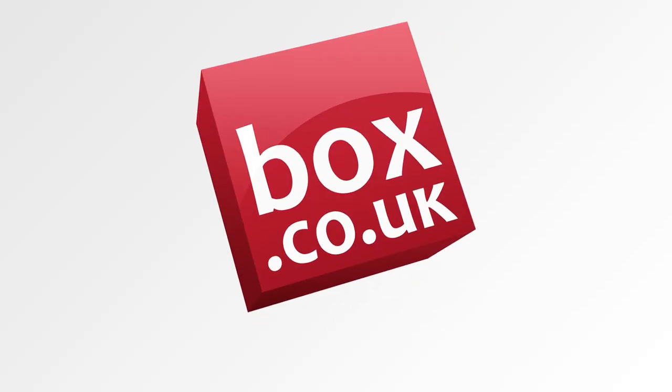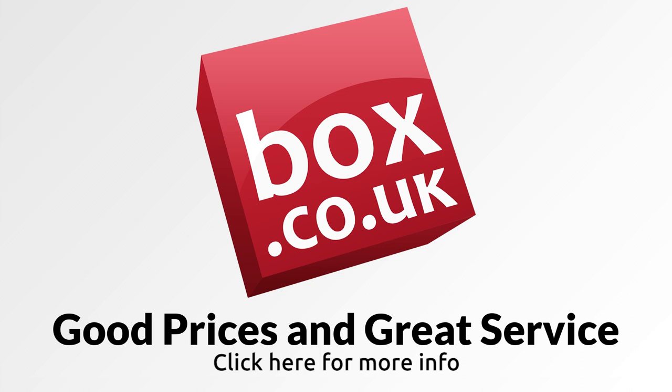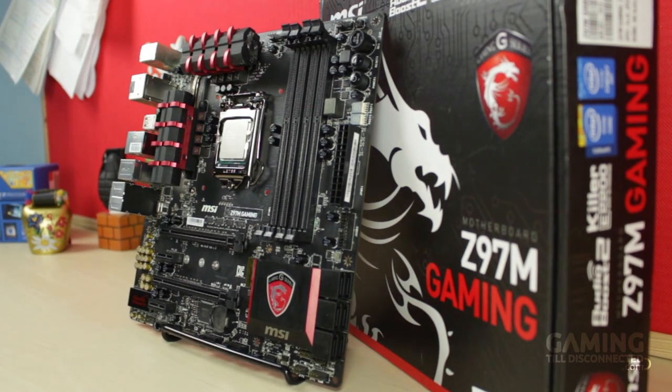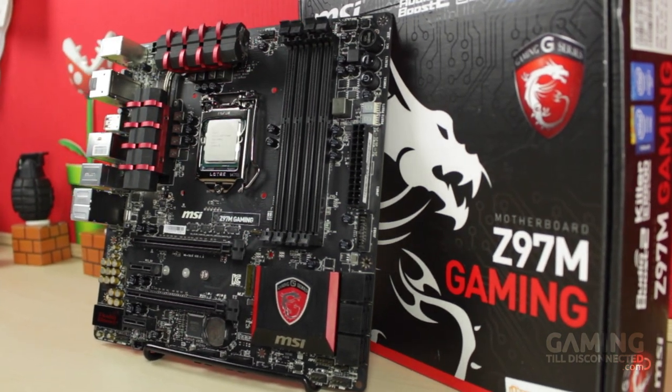This video is brought to you by Box.co.uk, a Birmingham-based retailer that stocks over 50,000 products supplied throughout the UK. Hey, it's Carl here from Gaming Till Disconnected, and this is a review of the MSI Z97M Gaming Motherboard.